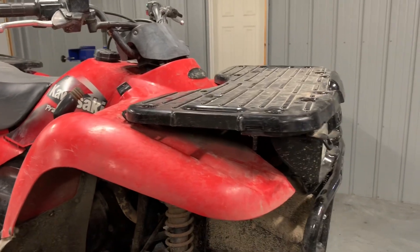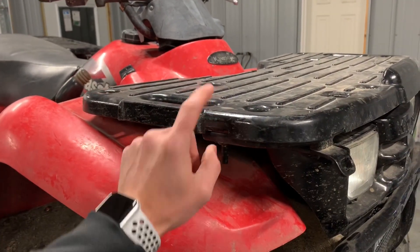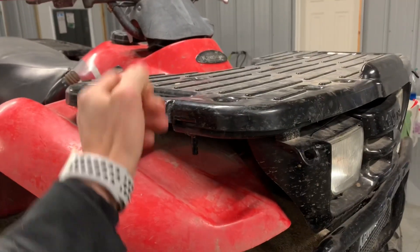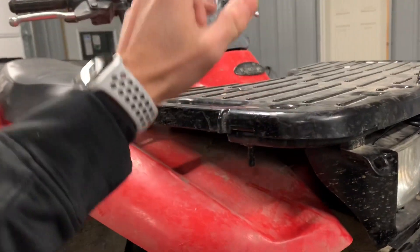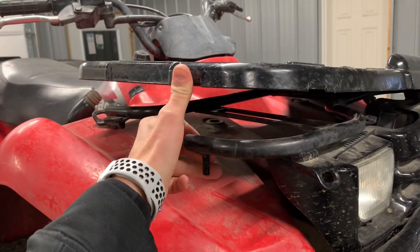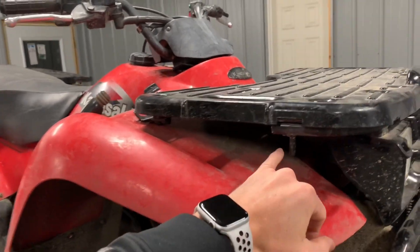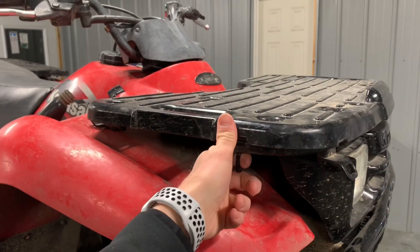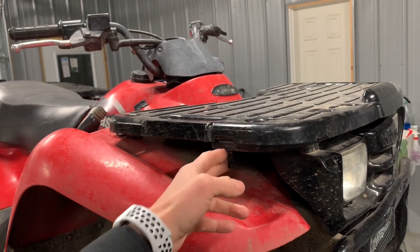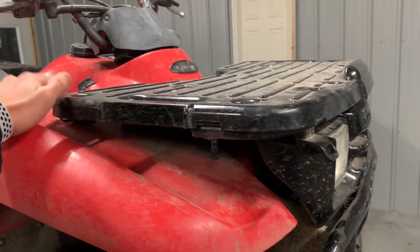The rack system on these Prairies is a two-piece system. You've got your fiberglass or plastic rack on top, and underneath you've got an aluminum rack. If you roll your four-wheeler and it gets damaged in the front or back, unfortunately what happens is you'll crack your top cover and also bend the aluminum piece. It does have its advantages though — you've got a lot of mounting bolts here that are great mounting spots because there's extra strength there. You've got mounting tabs up front, some in the middle, and some in the back of the rack.